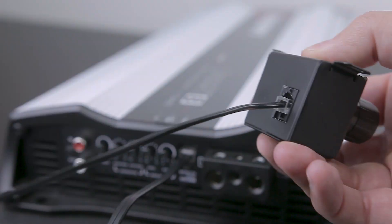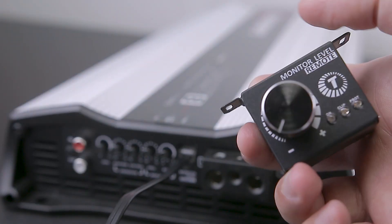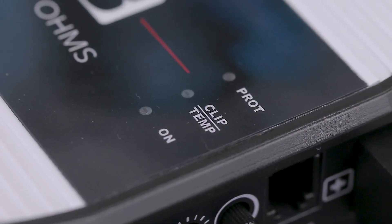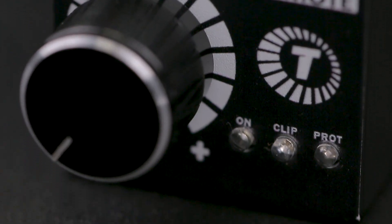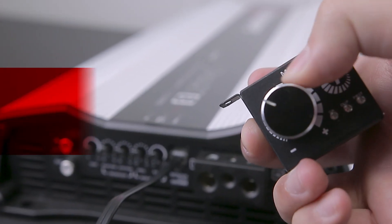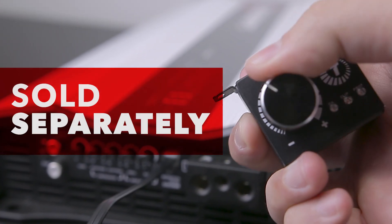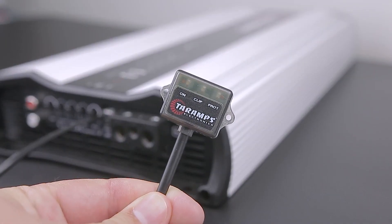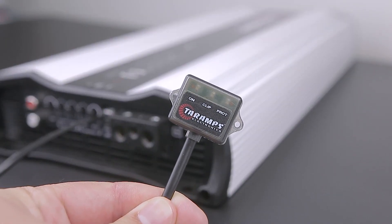This feature allows you to control the gain and monitor the amplifier, displaying all relevant information from the indicator LEDs simultaneously. Please note that the monitor level remote is sold separately. Additionally, you have the option to connect the traditional M1 LED display if desired.